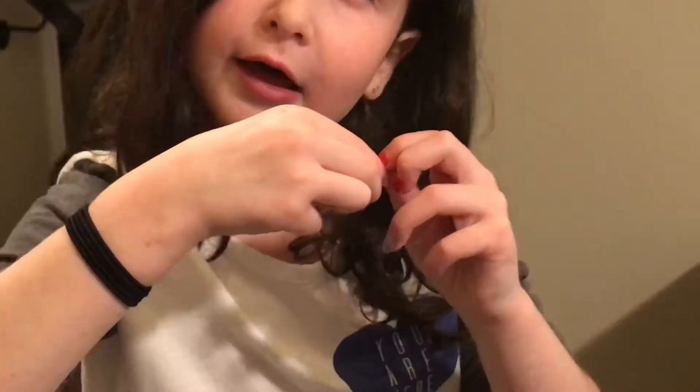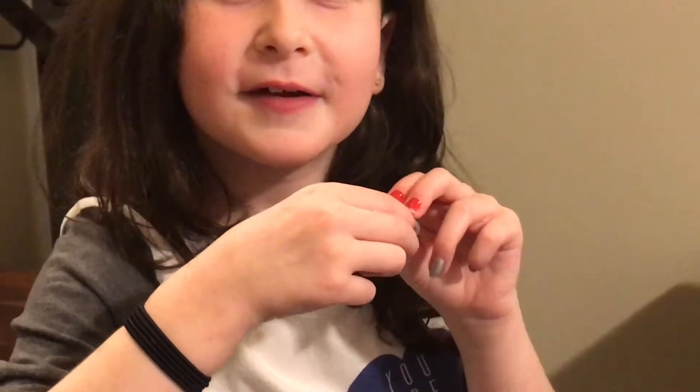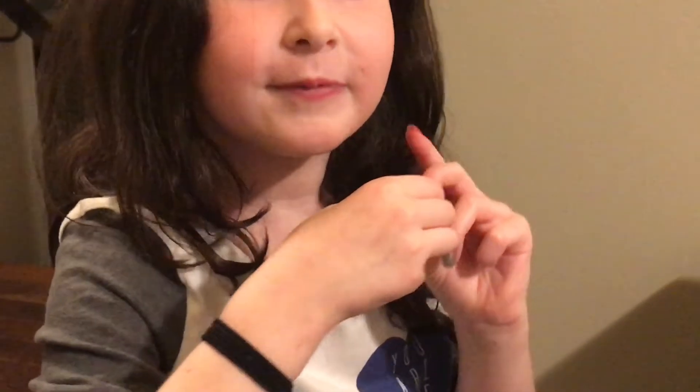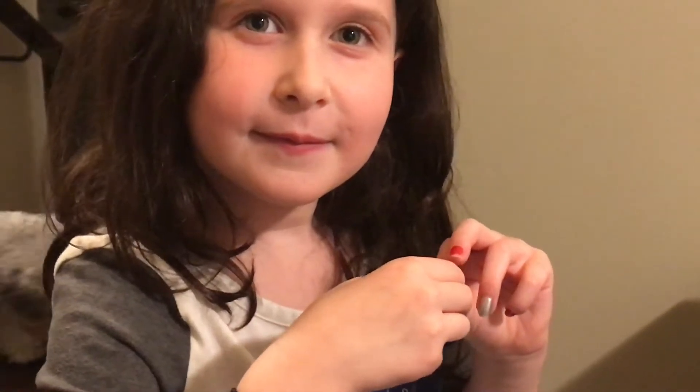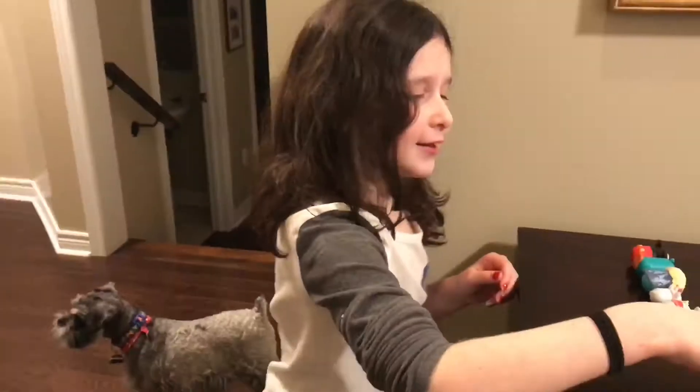This is... I can't remember the name. Daddy, what's the name? What is it? I can't see it. This one. Winnie the Pooh! Winnie the Pooh. Thank you.